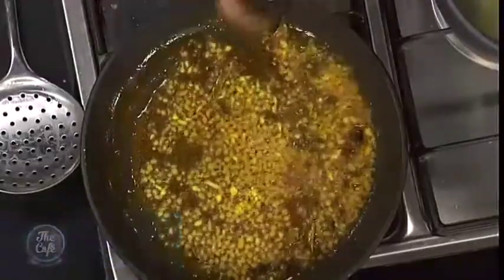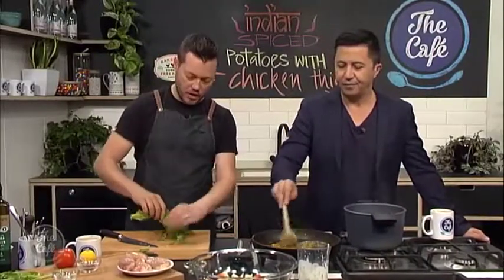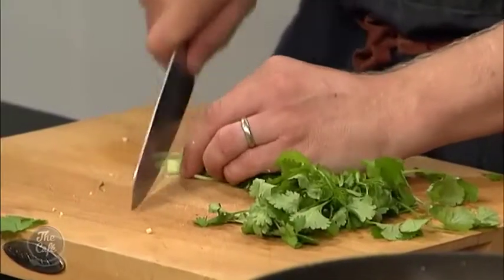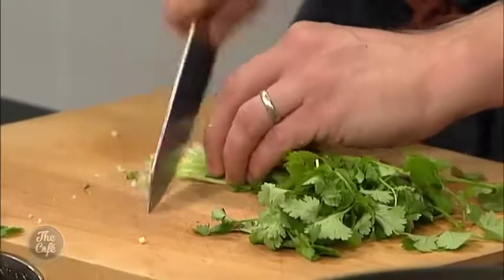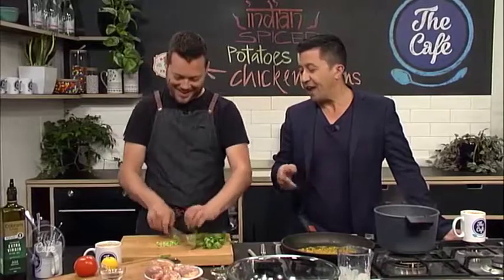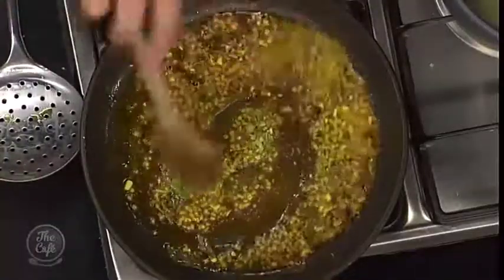And then coriander as well. When you buy coriander, buy the whole stalk — you've got the leaves which we're going to garnish the dish with, and then the roots and a little bit of the stalk at the bottom. I'm going to chop that up and pop it in there too because it gives great flavour. It's good because we're not wasting any of the coriander — you use the whole lot. Give that a mix and save the leaves for later.